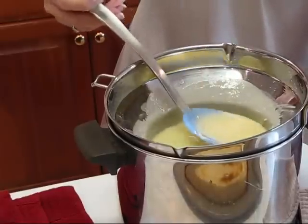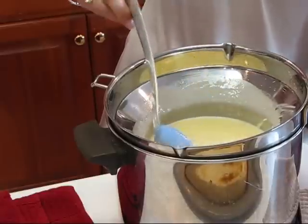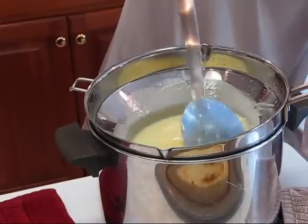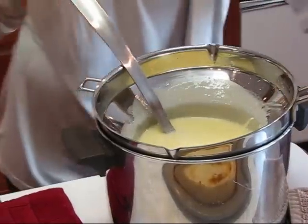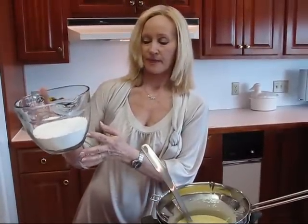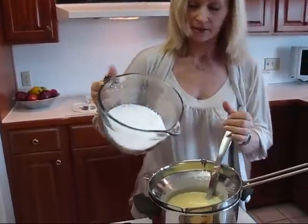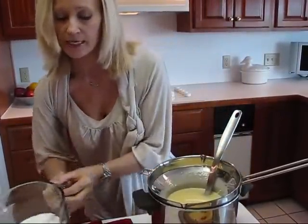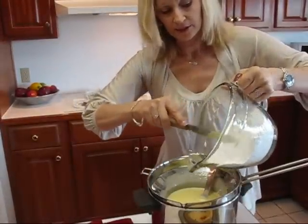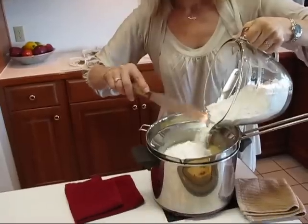It's very hot right now — you might be able to see some steam coming from the spoon. Even when I touch the handles here it's very hot. The next thing I'm going to do is to add confectioner sugar. I have three and one half cups measured out here and I'm just going to stir it in. This is probably going to splash a little bit, so I just want to ease it in — maybe a little at a time and stir.